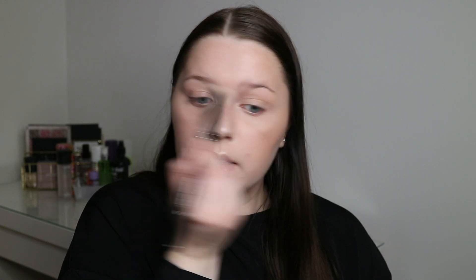Now on to highlighter. I'm going to use the MAC Double Gleam Extra Dimension Skin Finish highlighter — this is my go-to highlighter and I really love it. I'm applying it with a Sigma F03 High Cheekbone Highlighter brush, which is my favorite brush for highlighting. I also like to highlight underneath my brow bone and in the inner corners of my eyes, especially when I'm not using eyeshadow so it doesn't look flat.